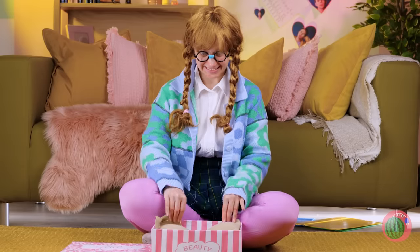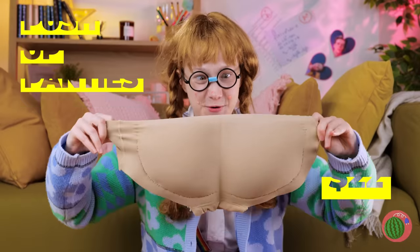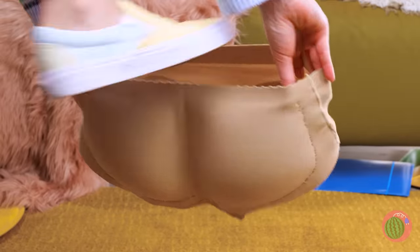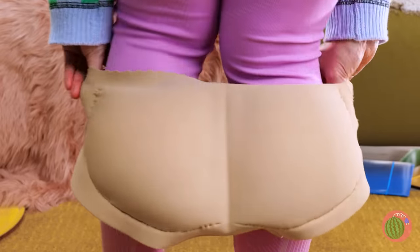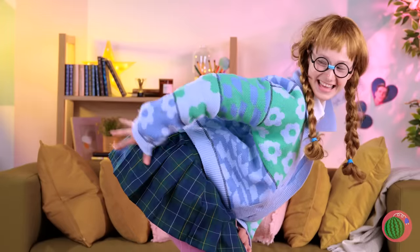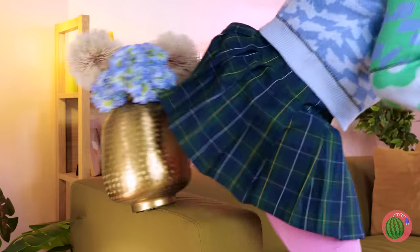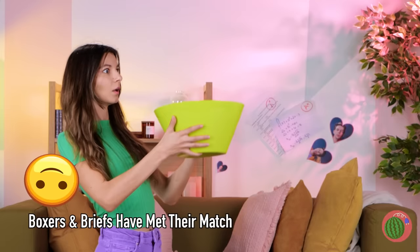Hmm, might be wrong, but I don't think that's a bra. Well, these aren't your granny's panties. Let's take them out for a spin. You just gotta love all that cushion for the pushin'. Probably shouldn't dance in small quarters, though I think they'd be great in battle.